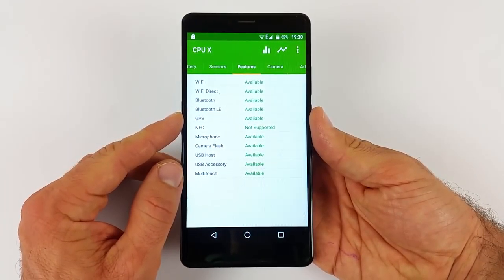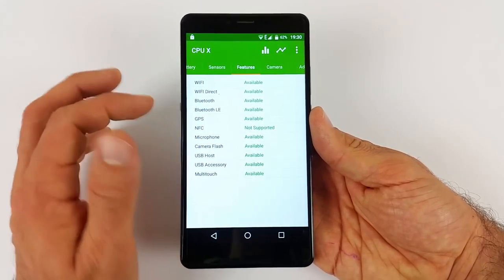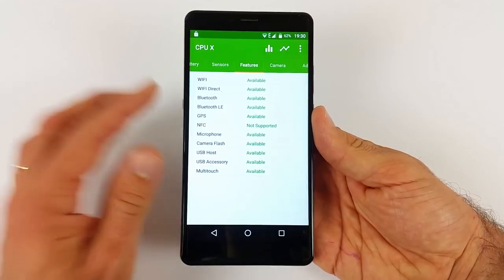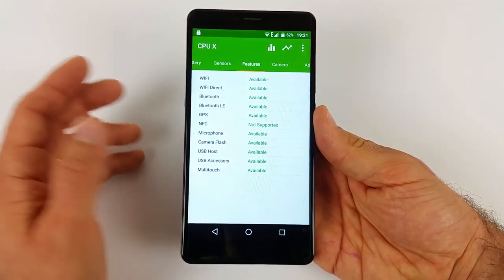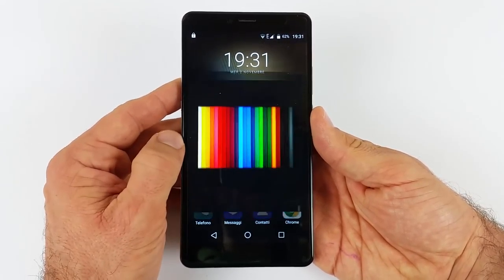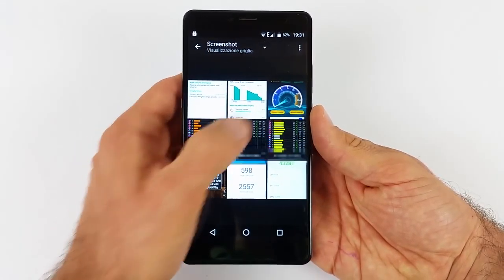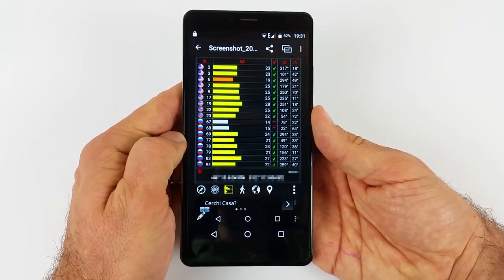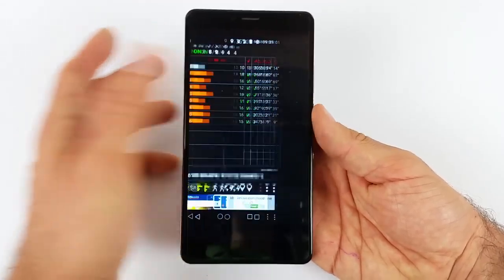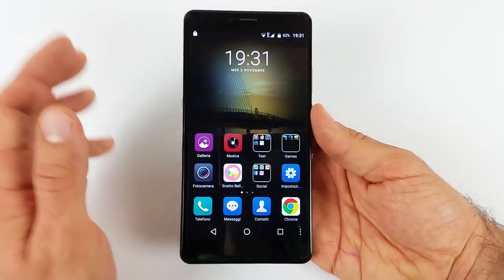Come sensori, oltre al lettore di impronte già visto, abbiamo accelerometro, luminosità e prossimità, e gravità. Non abbiamo NFC. Il GPS funziona davvero molto male: questo telefono non va utilizzato come navigatore. Durante i nostri test, mentre ci spostavamo, perdeva tutti i satelliti che aveva faticosamente agganciato. Ve lo faccio vedere con gli screenshot: all'inizio aveva trovato tutti questi satelliti, facendo ben sperare, ma appena in movimento ha iniziato a perderli tutti e a perdere anche la precisione. Davvero scarso il Bluboo Maya Max per quanto riguarda il GPS.